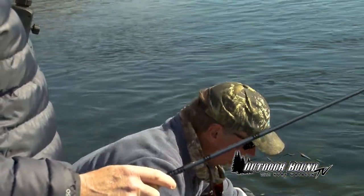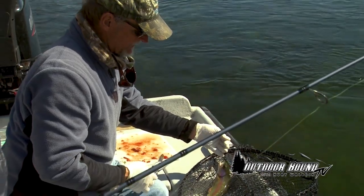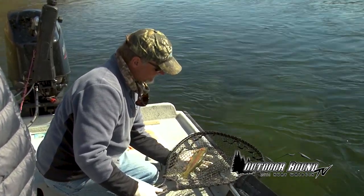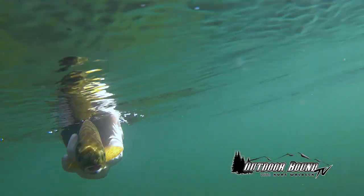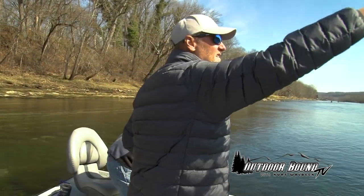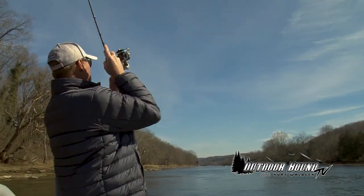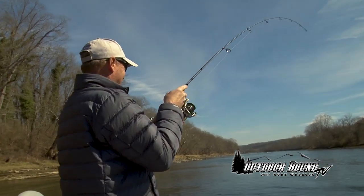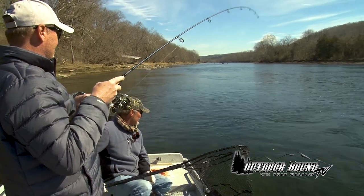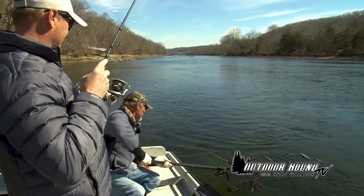What age group would you anticipate that fish to be? This little guy right here — that's a little river spawn rainbow, and he's probably a year old. Nice, beautiful fish.